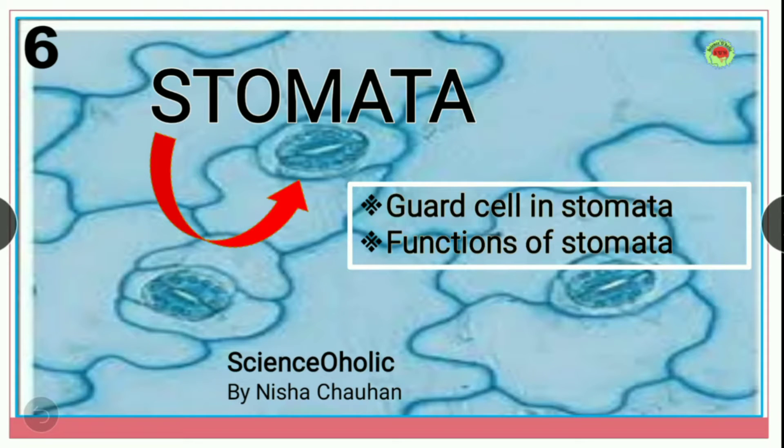Hello students, in this video I will be talking about the stomata, in which we will cover guard cells and the function of stomata. It's Payne Isha Chauhan and you are watching Science Aholic. Welcome back to my channel. Let's start the video.